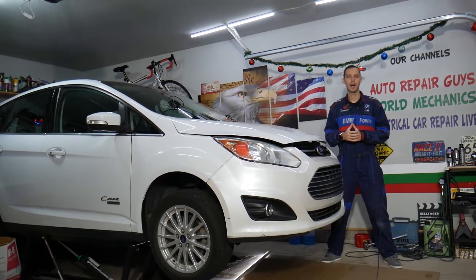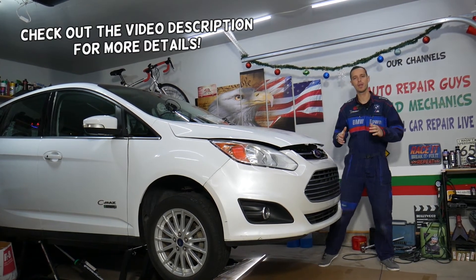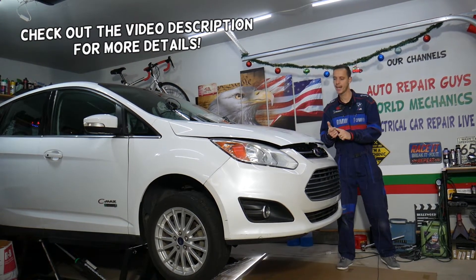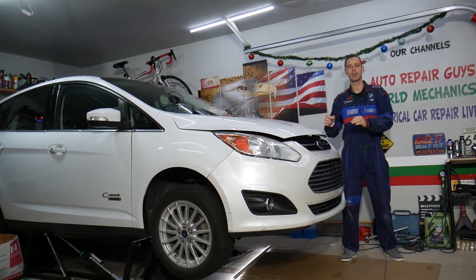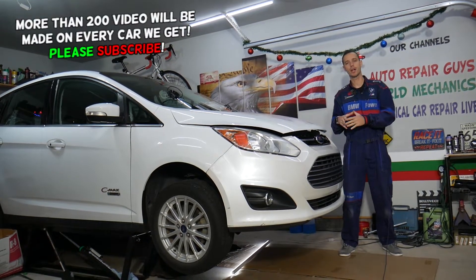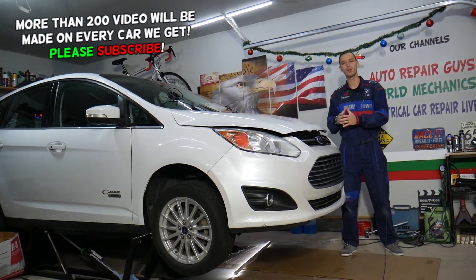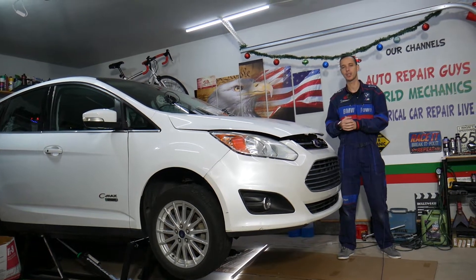Hey guys, welcome back to Electrical Car Repair Life. Thank you for watching and subscribing to the channel. Today will be a super helpful video for anyone with a Ford C-Max, Ford Fusion, Lincoln MKZ. We want to cover the top reasons why your car overheats. We'll be demonstrating on a hybrid engine — if you have a non-hybrid, most of it will still relate.